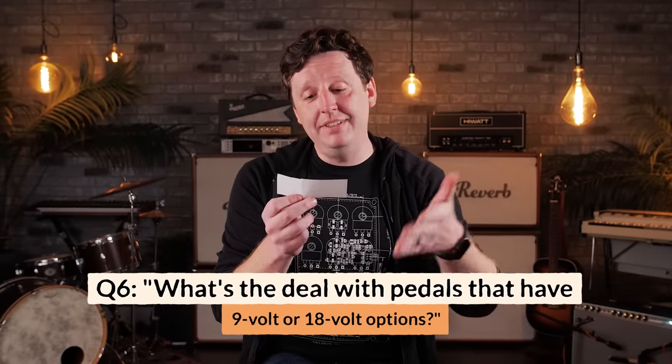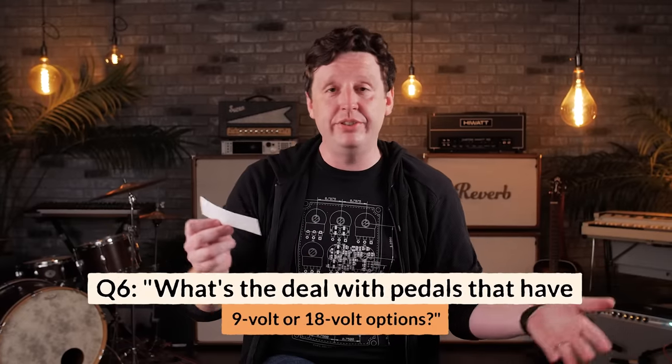What's the deal with pedals that have 9-volt or 18-volt options? Most pedals do run at 9 volts, and I highly encourage you not to just plug 18 volts into any pedal. For instance, if you take a Klon or KTR and plug in 18V, it will absolutely destroy it and you'll never get it fixed. There are specific applications where pedal builders say to try 18 — like this Pigtronix Octava or the Ibanez Tube Screamer, where 18V gives you more headroom.